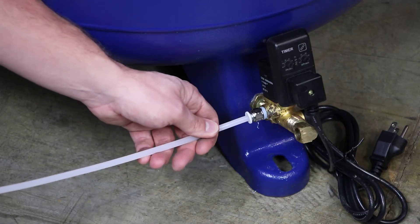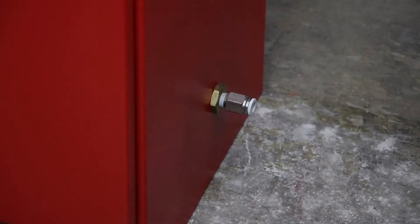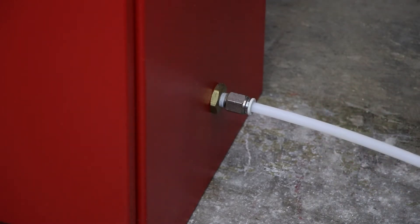Pipe the provided 10 feet of quarter-inch drain tubing from the drain solenoid located on the tank mounted air compressor to the floor drain in the sprinkler room. Do not pipe the drain tubing upward. Pipe the provided 10 feet of 3/8-inch drain tubing on the nitrogen cabinet to the floor drain in the sprinkler room. Do not pipe the drain tubing upward.